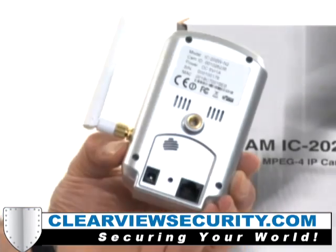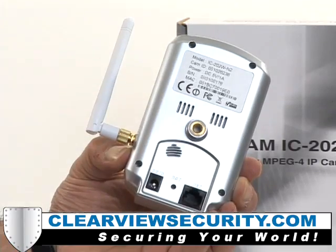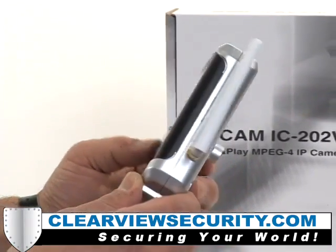Our wireless IP camera is a stand-alone device which allows you to view and record full motion video from anywhere in the world.